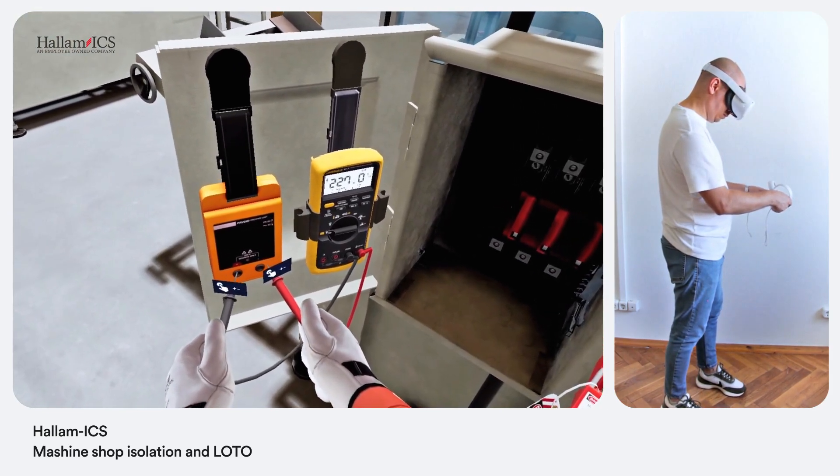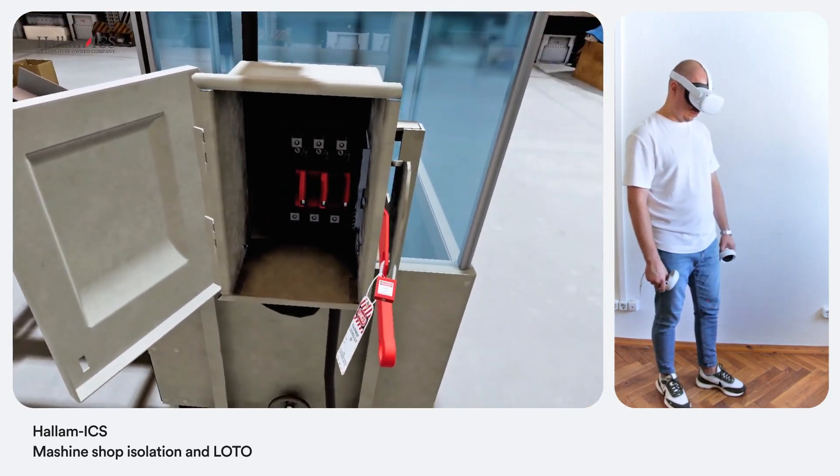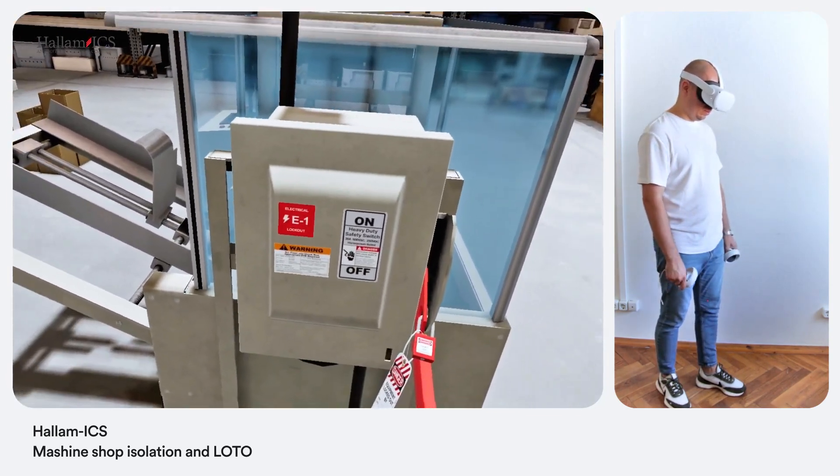Voltage is present. All right. For the safety of others, make sure not to leave the panel door wide open. The panel is closed.